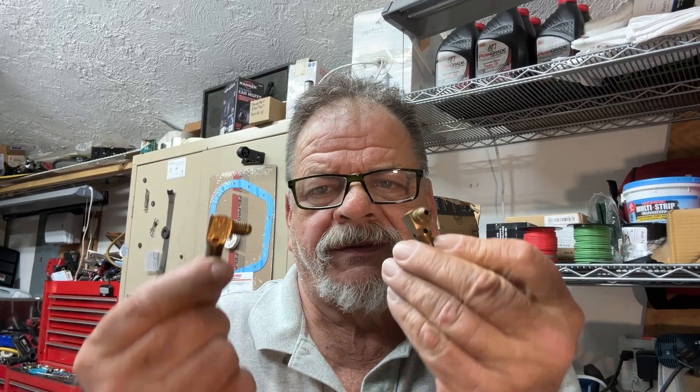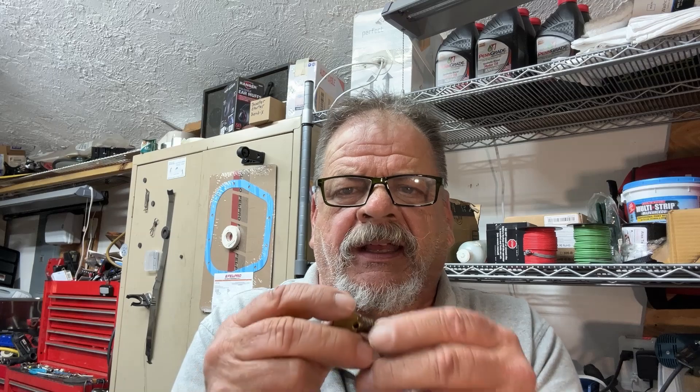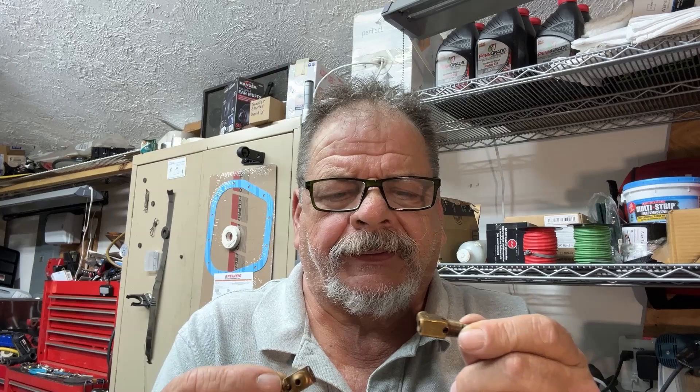If you've got one of these systems, you've seen a bunch of these guys. You've probably shopped for different sized ones. I had run across something that I think you'll find interesting.